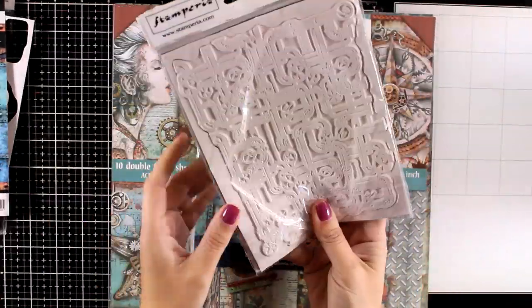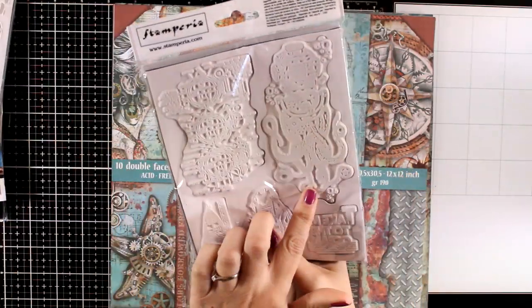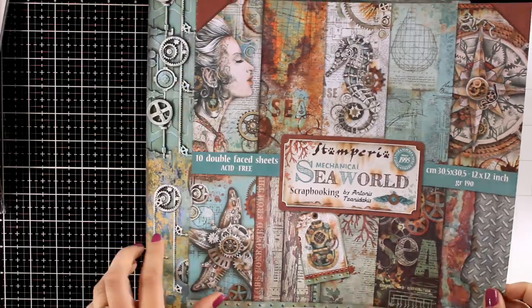This is the Seaward Piping, great for backgrounds especially if you are into steampunk, and this is the octopus — again you get big focal points. Now let's take a look at the paper collection, which is absolutely adorable.